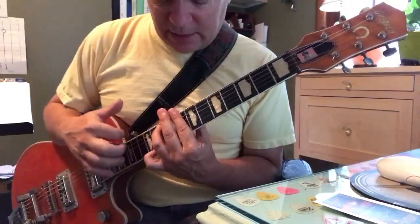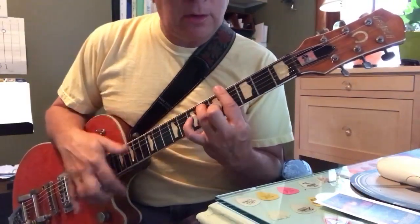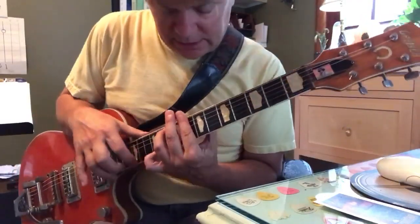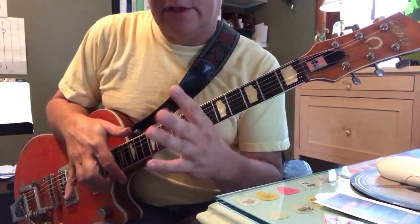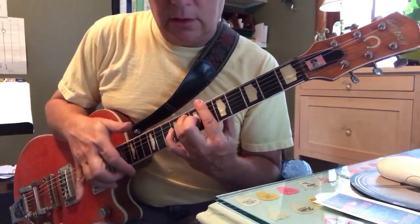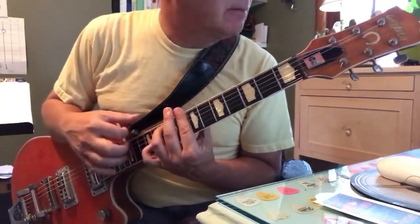And the basic rhythm idea — that's like a comping style, which is short for accompaniment. Comping is where you lift the left hand up after you strum. So like if you stayed on C minor 7.